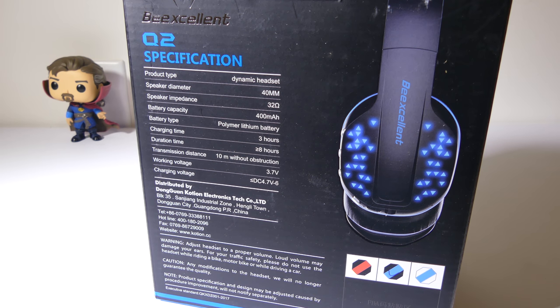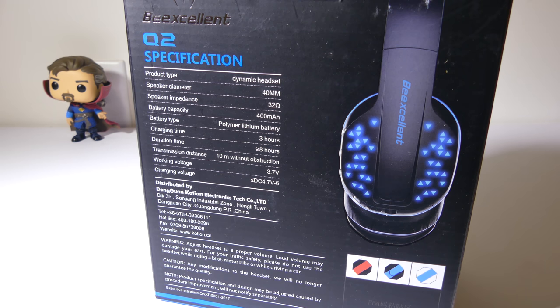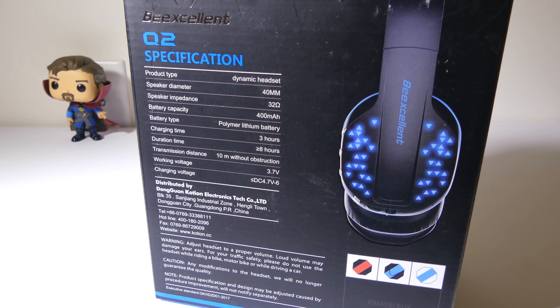Let's take a look at the Q2 specifications. They have a 40 millimeter speaker diameter and a polymer lithium battery at 400 milliamps. Charging time takes about three hours and you're going to get eight plus hours on playback. It has built-in LED lights that you can switch on or off — they don't draw much battery power. It has a 10 meter Bluetooth range, is Bluetooth 4.1, and its working voltage is 3.7 volts.